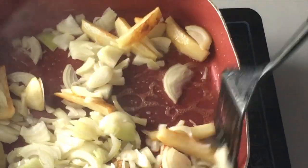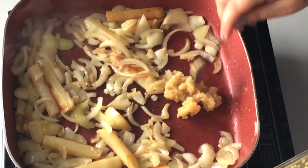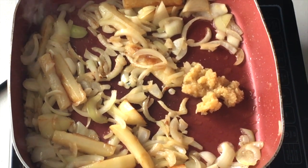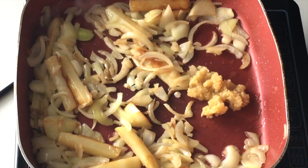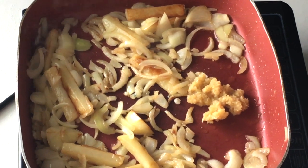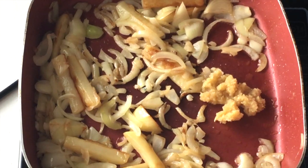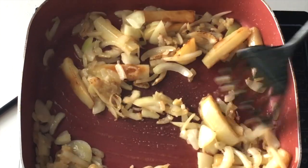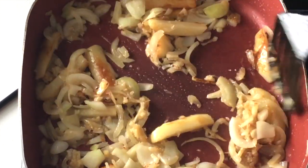Once the potatoes are golden brown, that is the time to add the onions. The onions also have to turn slightly golden brown, and at the same time you can add your garlic and ginger paste. All measurements will be in the description box below. I pre-made my garlic and ginger paste and keep it in the fridge — it lasts about a week. If you'd like to see how I do this, please leave a comment and I will definitely share that with you.